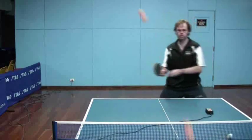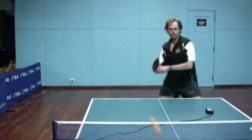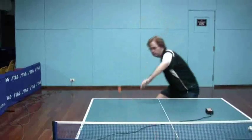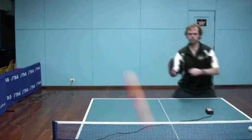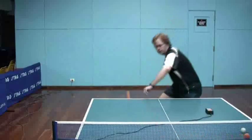I'm not looking for a solid contact. I don't want to feel a lot of driving with the wood of the racket coming into play. I'm really trying to brush and feel the pips bending — feeling a brushing contact rather than a solid contact.